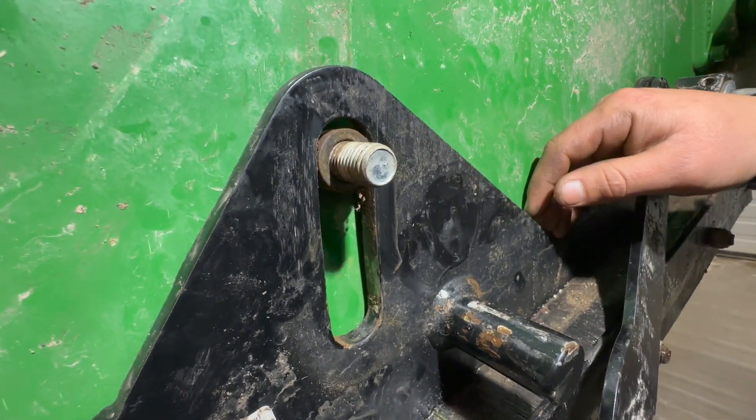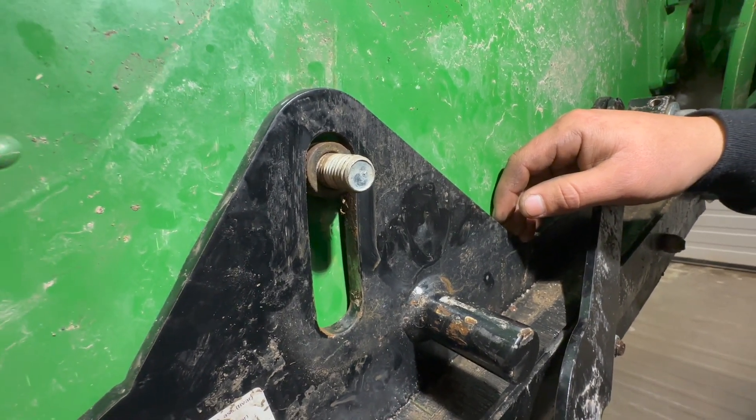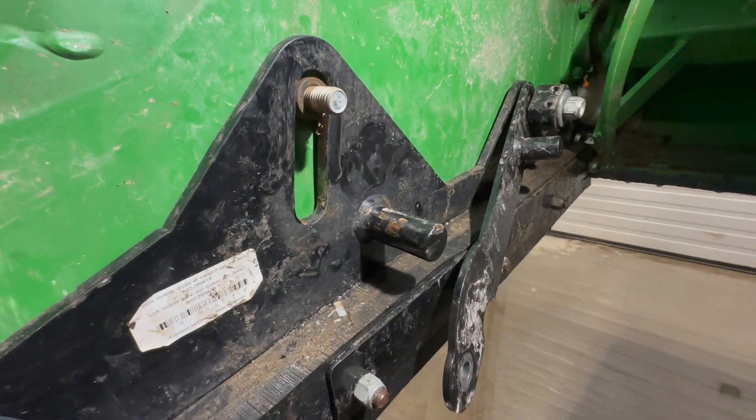So we have two ideas. We're going to either A, get a smaller bushing that could fit in there, or B, take this bushing out, grind it down, put it back in — and then the skid shoe should float up and down a lot more freely. We'll show you guys what we do.